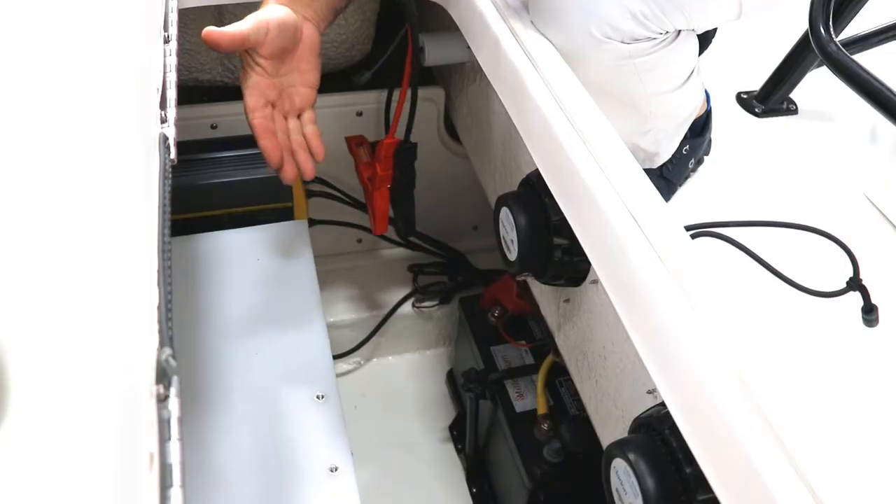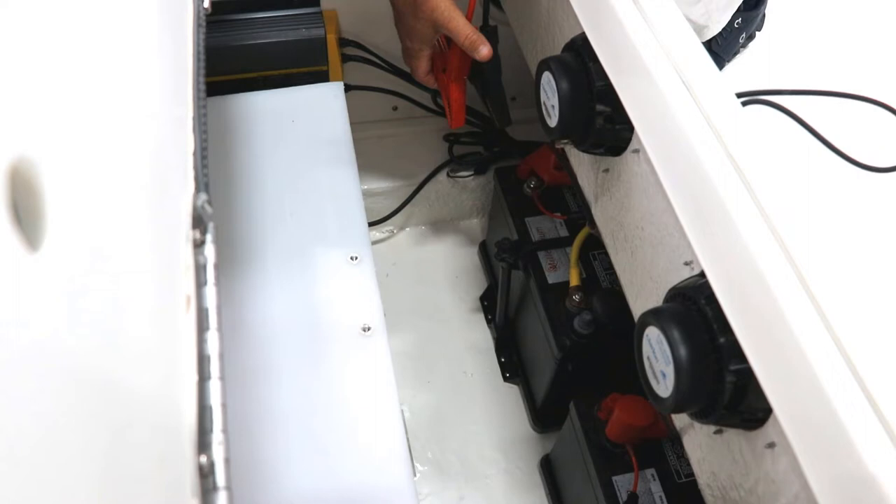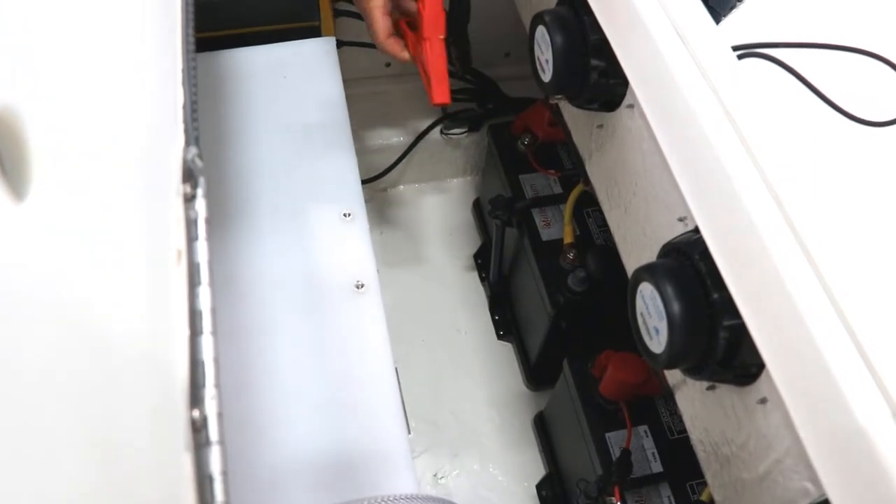All right, so the first thing you've got to do is locate the batteries. Today we're on a 226 Cayman Raballo and the batteries are very easy to get to.